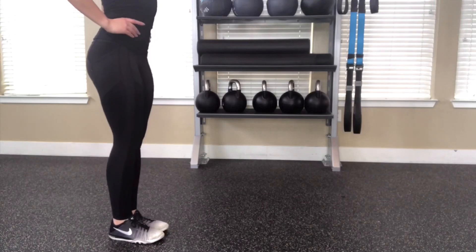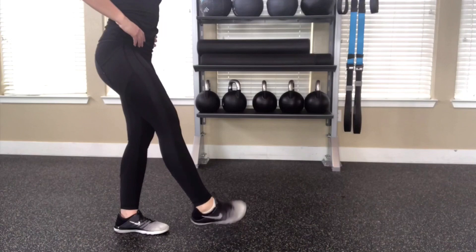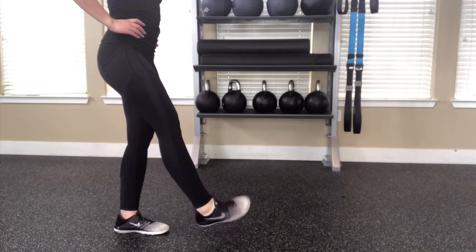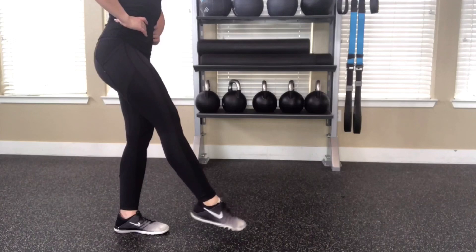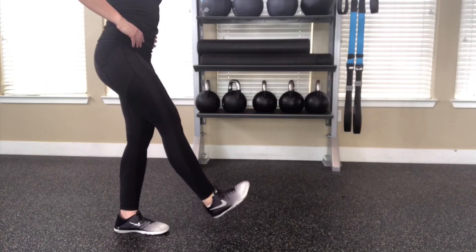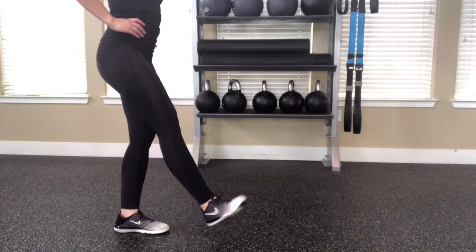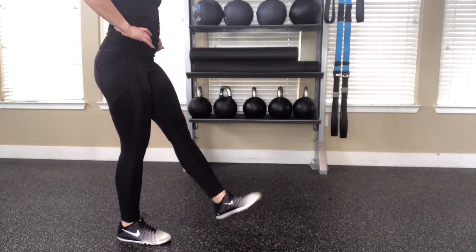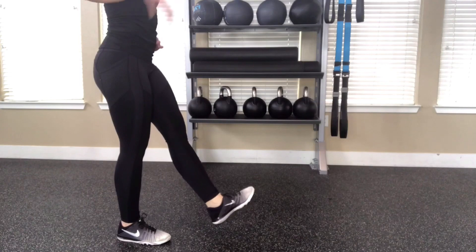This next stretch is ankle circles. I'm standing, but you can do this in a chair or with your hand placed on a wall if your balance isn't quite there yet. All I'm doing is slowly moving my foot around in circles, both clockwise and counterclockwise. An added benefit to doing these in a standing position is you start to really balance off of the opposite foot, which helps with stability too.